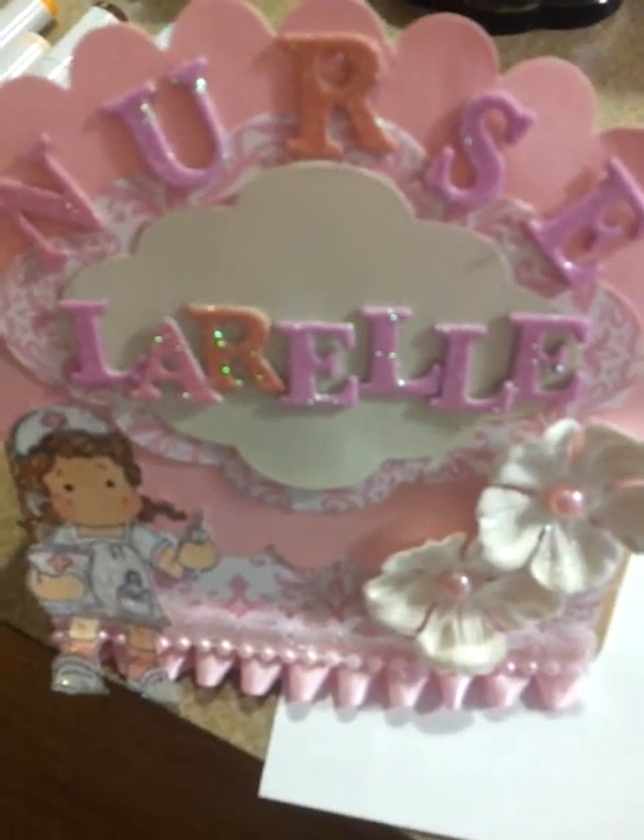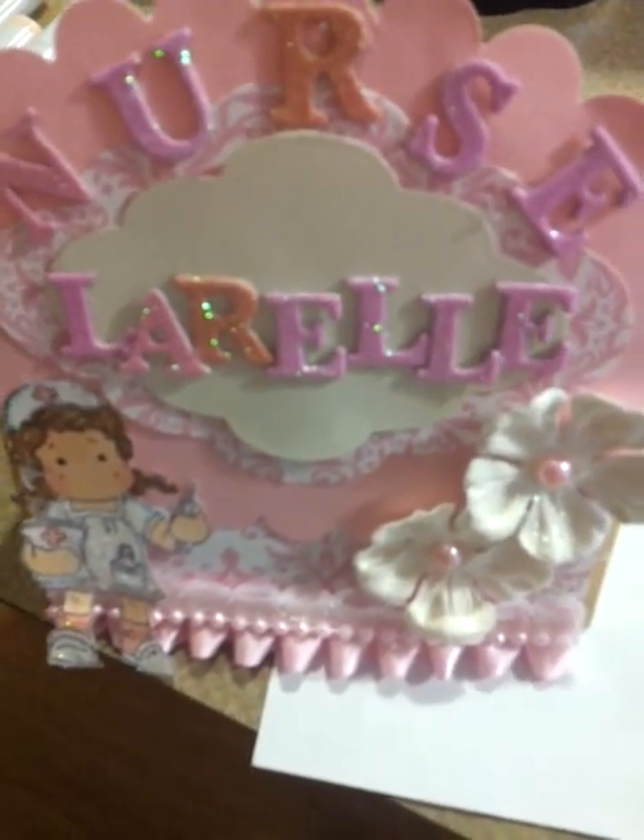Hello everybody and welcome back to Magnolia May, which today is Whimsical Wednesday with myself and Kalunga2126. Go on over to her channel and check out her amazing project.